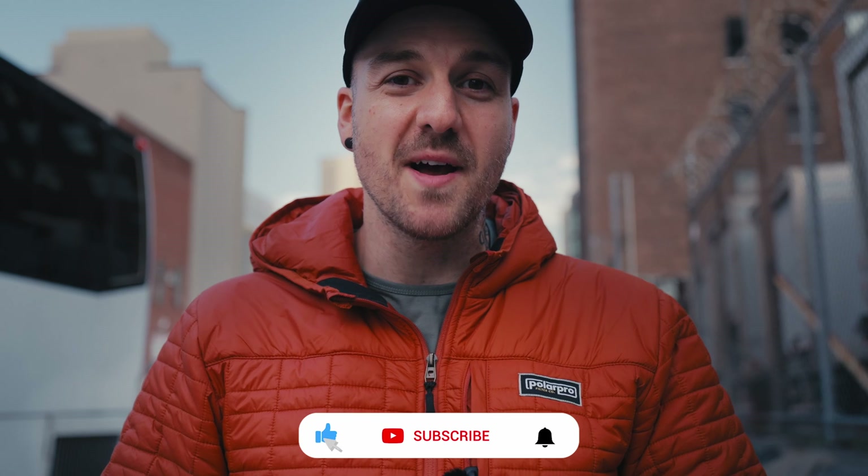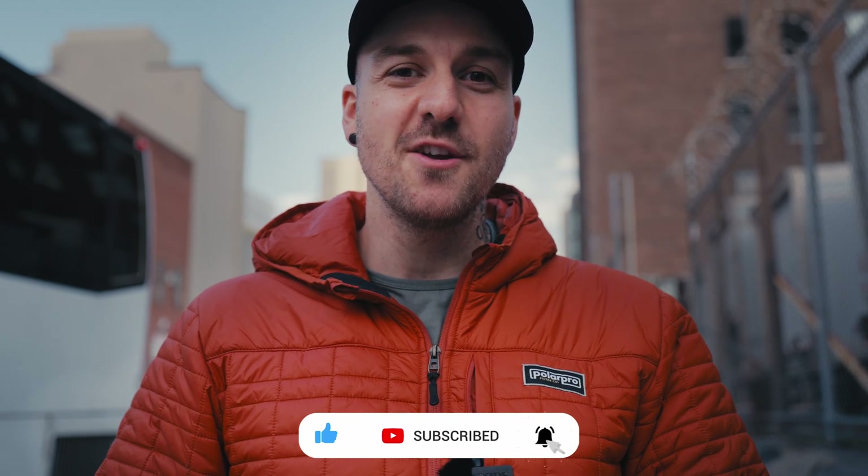Even though the global shutter is probably the most exciting thing about the A9 Mark III and what it means for future Sony cameras, there are a lot of other little things going on in that camera that hopefully we'll also see trickle down. I hope you enjoyed this video — if you did, make sure to leave a comment down below, hit that like and subscribe button. Thank you so much for watching and I'll see you next time.